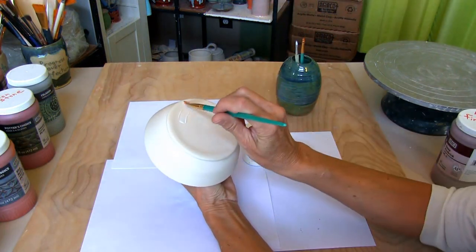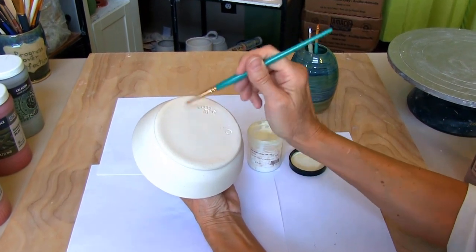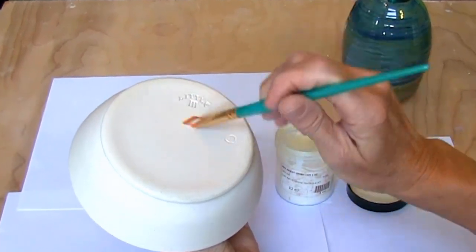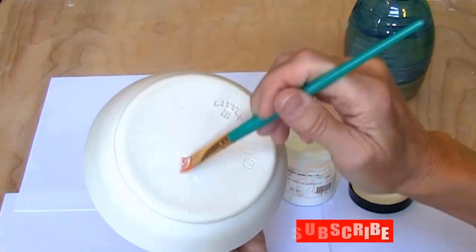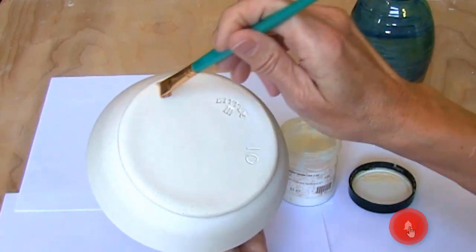Apply wax resist so any glaze on the bottom wipes right off. I've skipped this part before thinking it would save me time — I ended up spending more time trying to get the glaze off the bottom. After the wash and wax it's time to glaze.